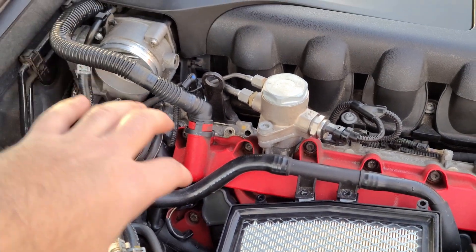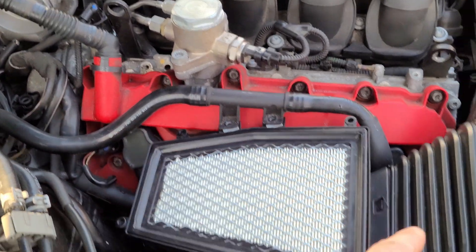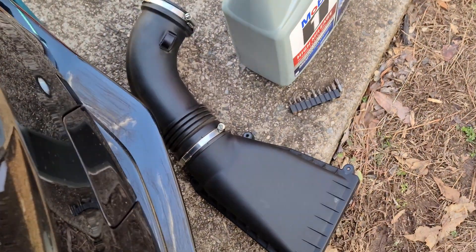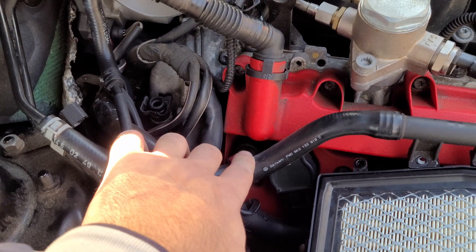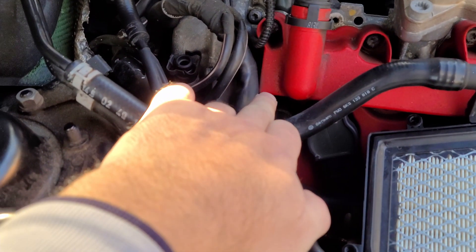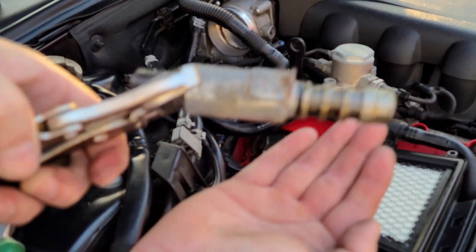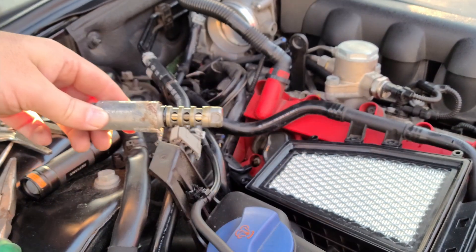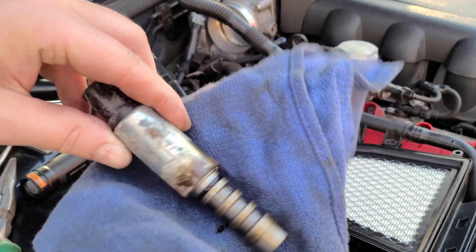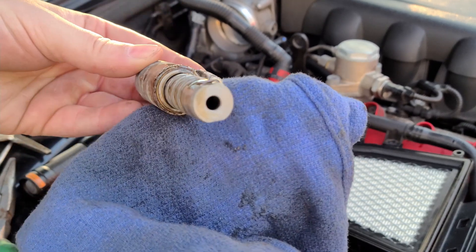When you remove the air intake pipe, you don't have to remove everything, just the pipe right there. There are screws around here at the top — remove those screws — and then the solenoid is right there. We're gonna do the same thing: take the screw out and just pull it out. This one came out — looks like there's rust on it.